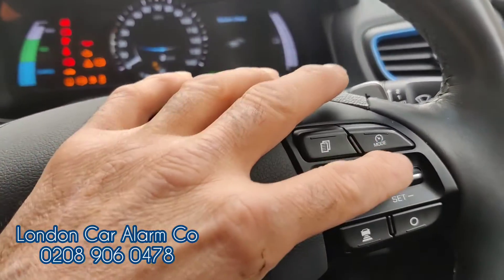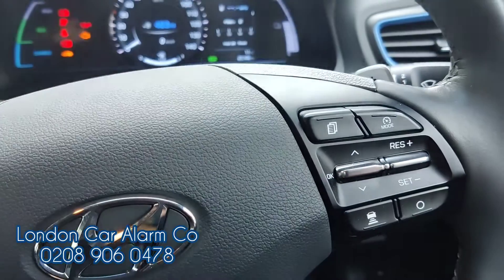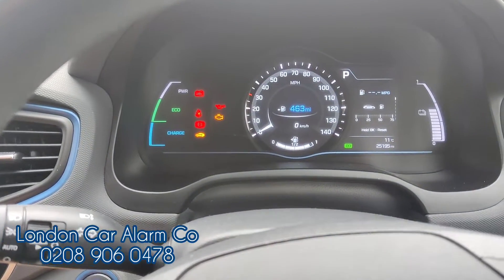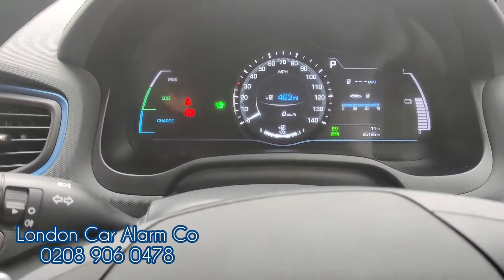Start button off, start button on to main ignition — tap it twice — and try the new code: down, up, down, up. There you go — new code accepted. Put on the brake and there you go, we've gone to EV mode.